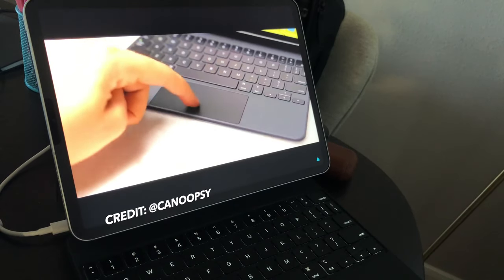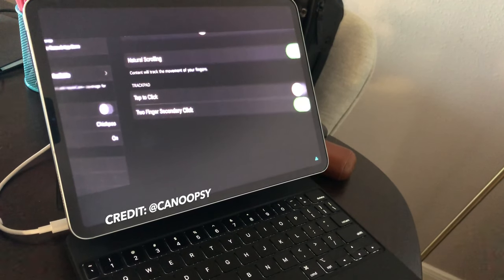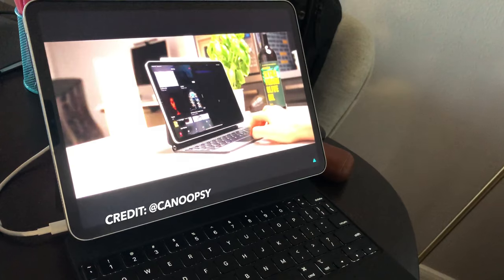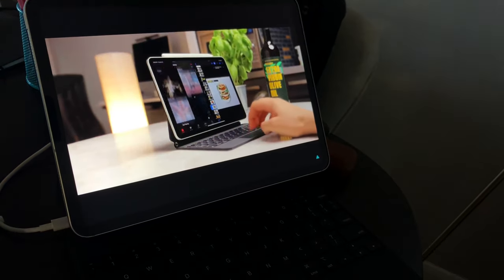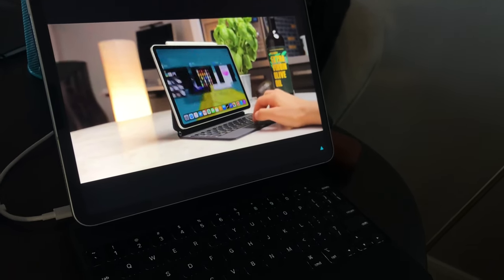I'm amazed at how you're able to charge your iPad through the keyboard using just those three little dots that make up the smart connector. The backlit keyboard uses the iPad's sensors to adjust brightness automatically, and unfortunately there's no way to do this manually unless you go into the iPad's settings. Overall, I'm glad there's a backlit keyboard, but I wish we had a different way of adjusting it.